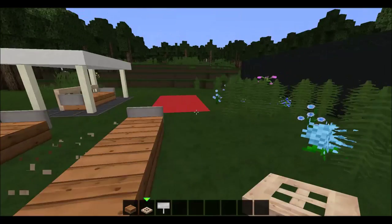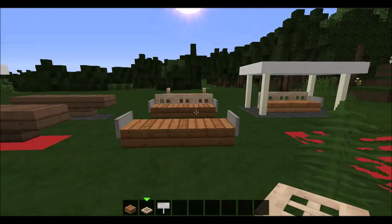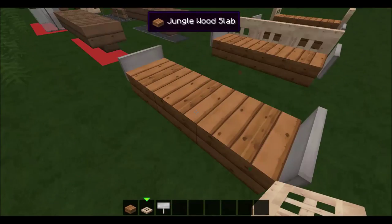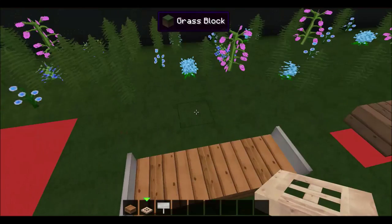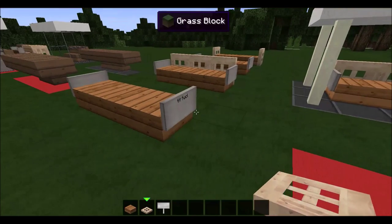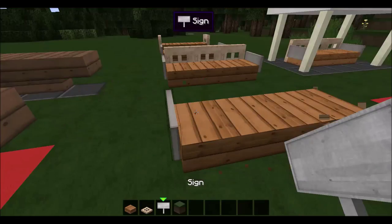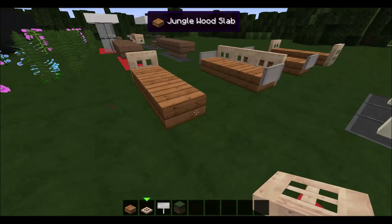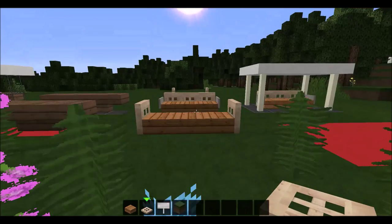Then you can just get rid of those trap doors — that's the second variation. It looks cool, more of a traditional lunch bench like at a normal school. Then you can just remove the signs altogether and use a trap door, and you have your three different variations of this type of bench. I personally like this one best.